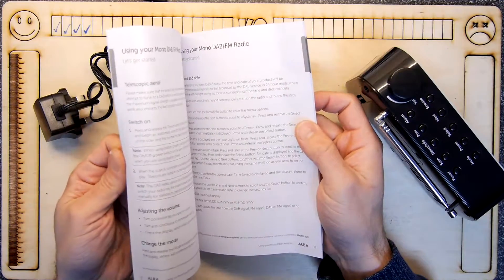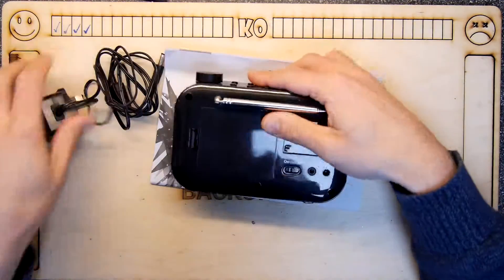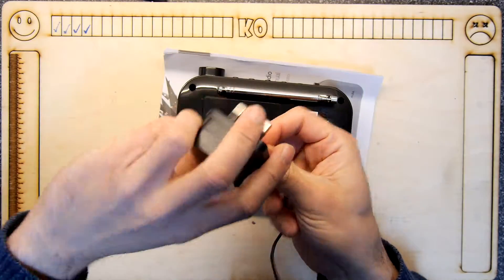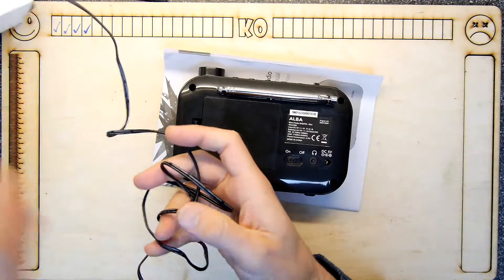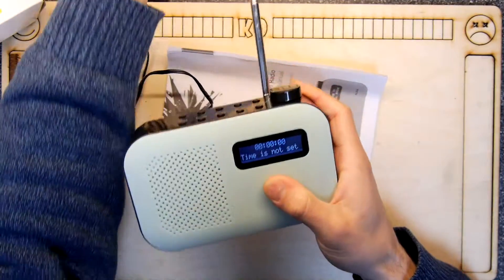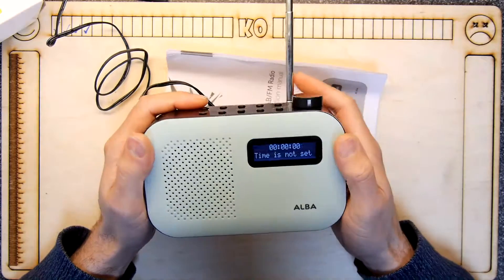Let's have a quick flick through the manual — it's all how to use it, blah blah blah. Let's get the power in. Tiny little AC adapter — pretty cute. It's saying one amp, five volts, so that's decent. We'll just plug it straight in. Time is not set — so this looks really quite similar to what the other one said.